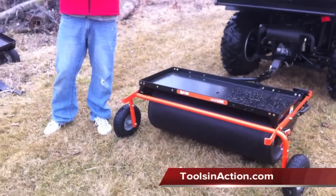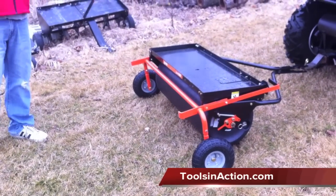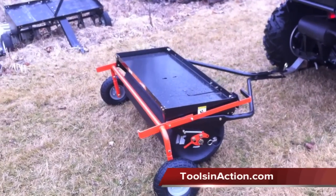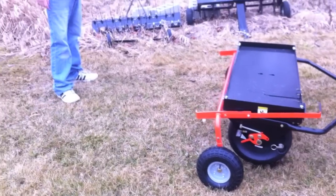AgriFab has been around for many years. They design all kinds of implements, all kinds of spreaders, sprayers. They even have a pull-behind brush mower. Real good quality stuff. What the AgriFab SmartLink does is replace these existing ones here.